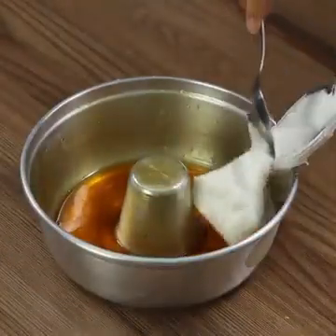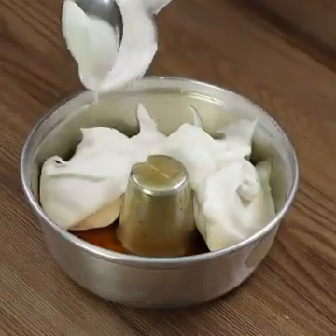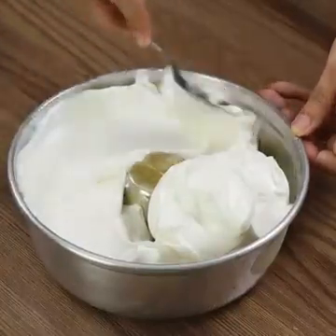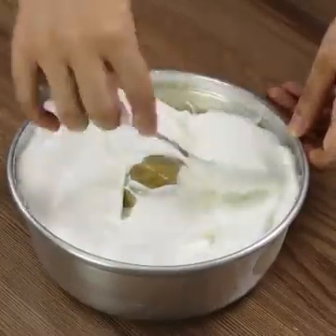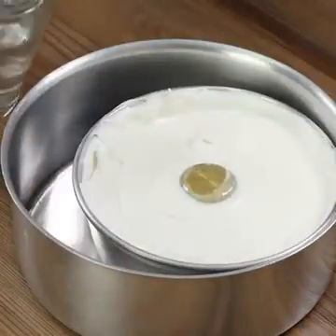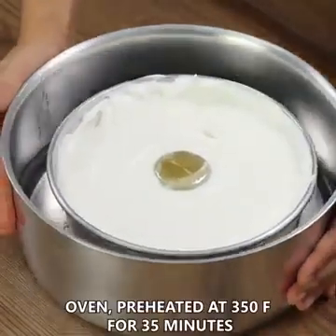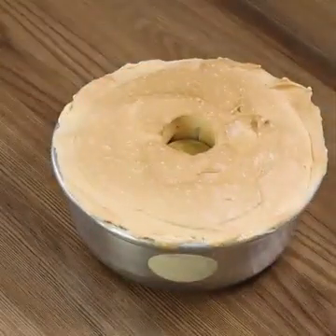Pour the batter in the Bundt cake tin. This recipe is super quick and you don't need to buy expensive ingredients — you'll only need what you already have at home. Now we're going to need a bigger baking pan where we'll put our Bundt tin. Pour water halfway through it. Transfer it in the oven, preheated at 350 degrees Fahrenheit for 35 minutes.